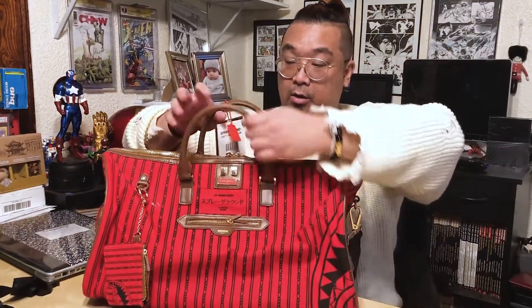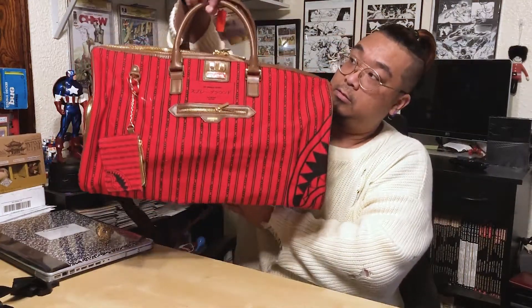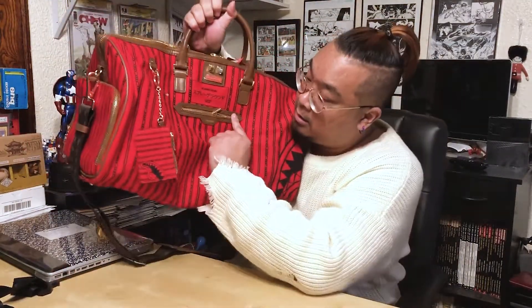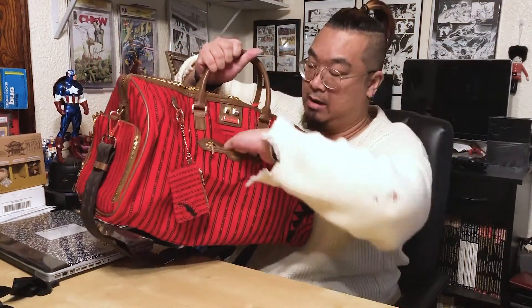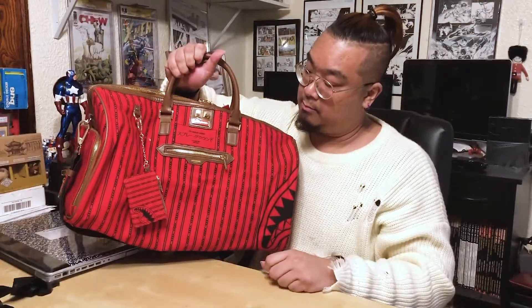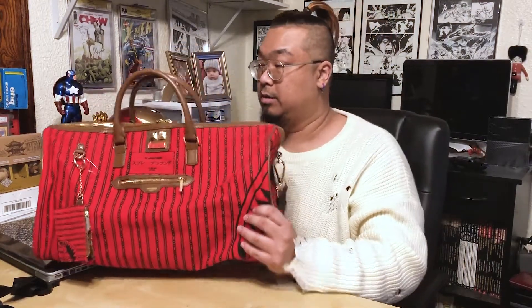Nothing else particularly noteworthy. Oh wait — I forgot this front little pocket right here. It's small; I don't even think you can fit a phone in here, probably just your change or car keys.